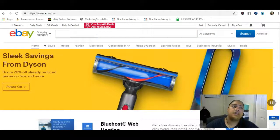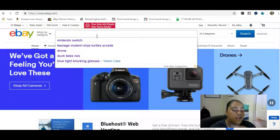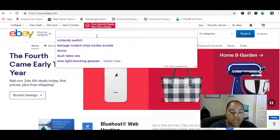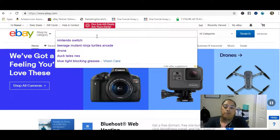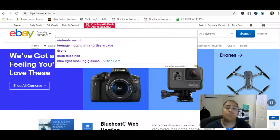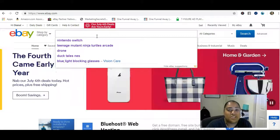The cool thing about this affiliate program is that it's a little more distinctive than most others, because these are items you can actually share with your friends and family. With most affiliate programs, you have to find a product that targets a specific niche. For example, I'm in the affiliate marketing and blogging niche — if I tried to recommend a fly fishing rod to bloggers, they'd have no interest.